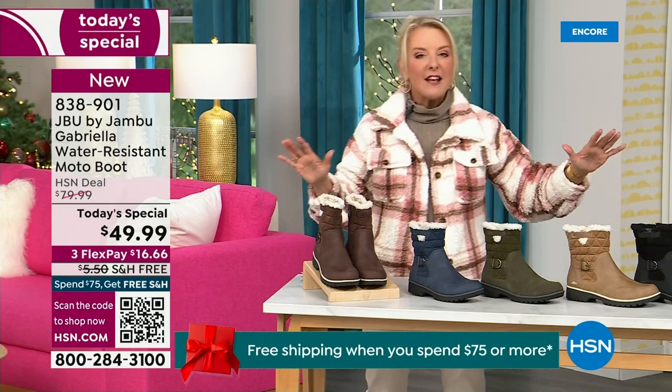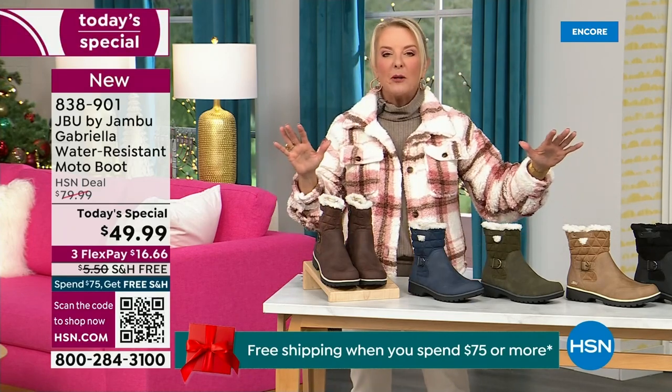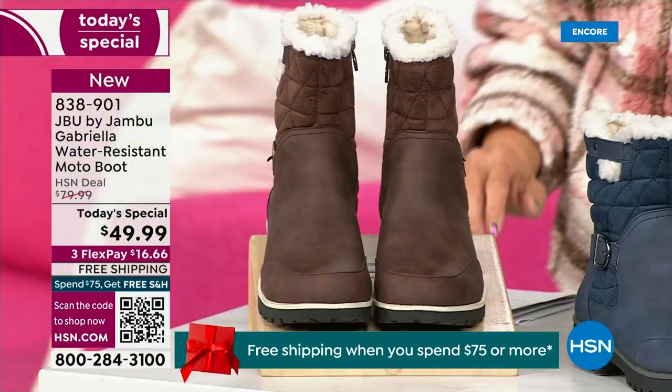I'm going to go over the colors, the sizing, what's available — and then I'm going to surprise you in about five minutes because this is incredible.